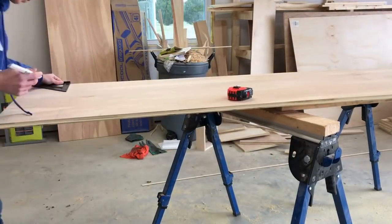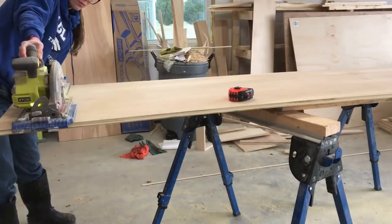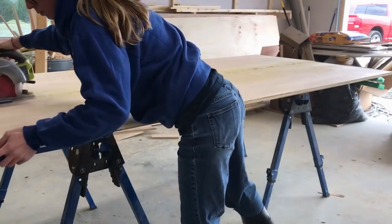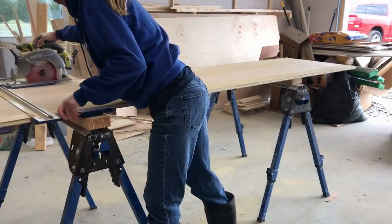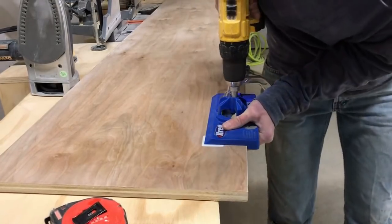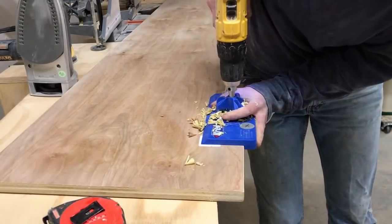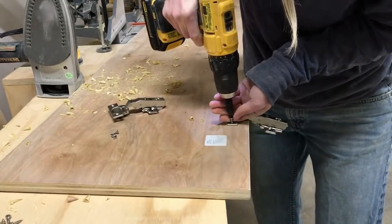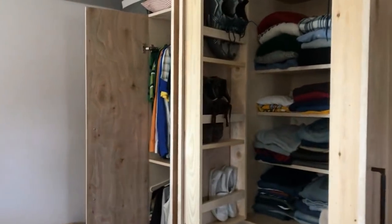Once the cabinet is securely attached to the base, it's time to start making the doors. There's a small difference between the closet with hanging clothes versus the closet with adjustable shelves. For the closet with hanging clothes, I simply made a door — cut it from plywood, added a little edge banding, drilled holes for my concealed hinges, and attached using those hinges. That was it. But for the cabinet with adjustable shelves, I added a shoe rack to hold some of our shoes onto the door. So if you're building the adjustable shelf cabinet, follow the following steps and I'll show you how to build that shoe rack. If you're building the one with hanging clothes, at this point you're pretty well done — add your doors and move on.